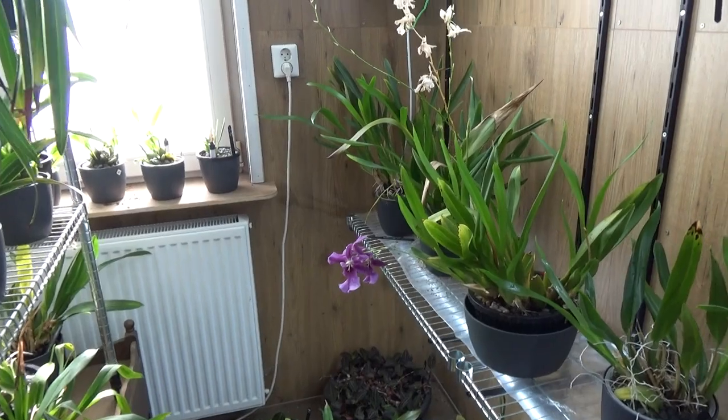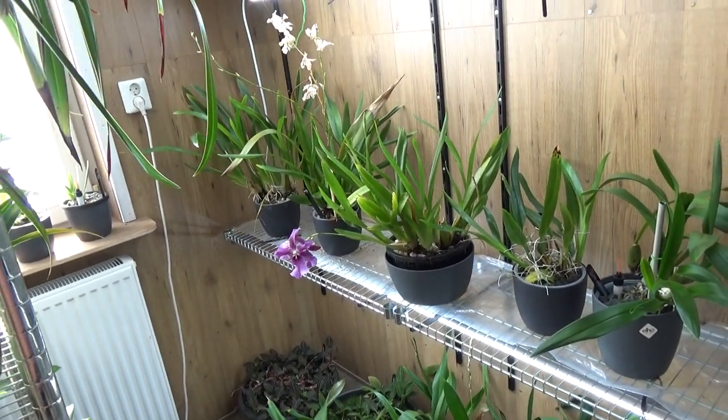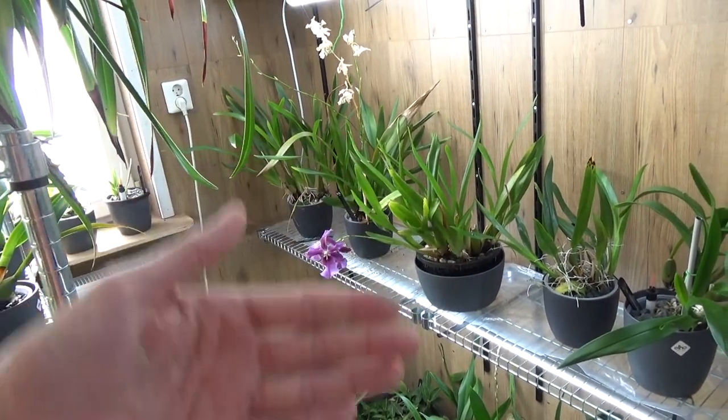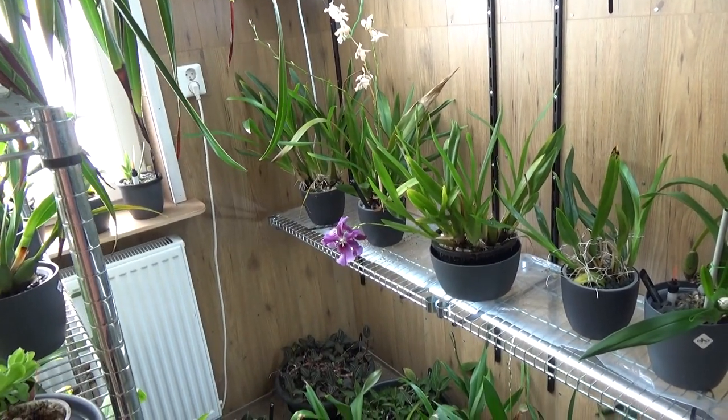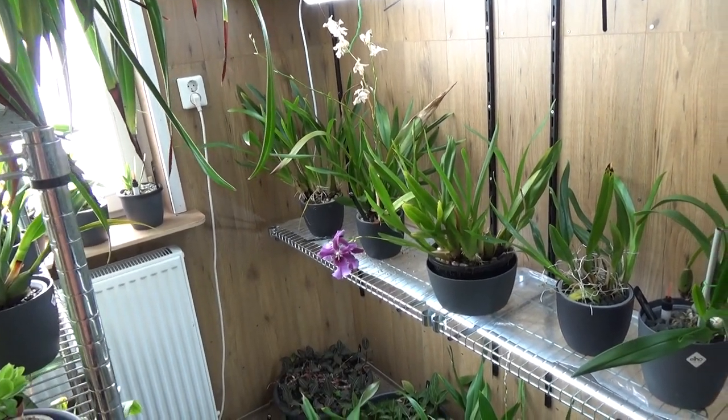That's what the plants are telling me, and I always try to look and find the ability to give my plants the best care I can, and to get the best potential out of them. So if they're telling me they're not happy, I try to find the reason why.